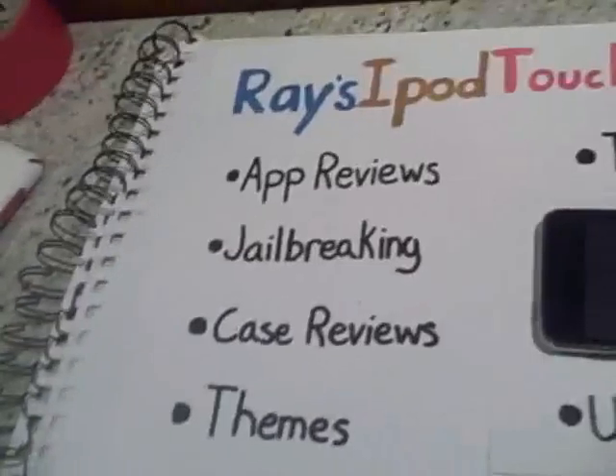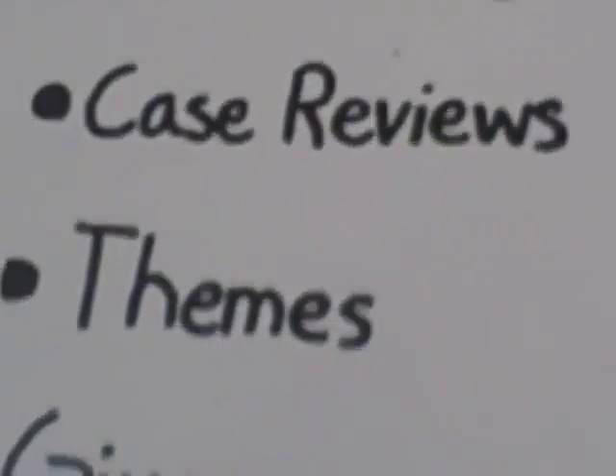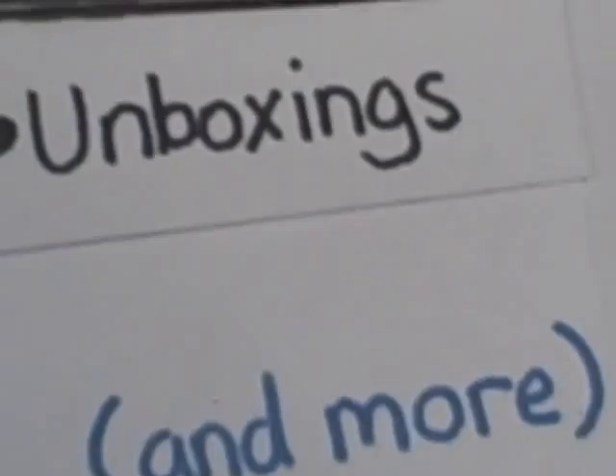Hello YouTube, this is Ray's iPad Touch Help with the categories of app reviews, deal breaking, case reviews, themes, giveaways, tutorials, unboxings, and more. Today, it's under the categories of giveaways.